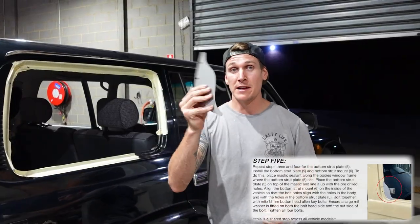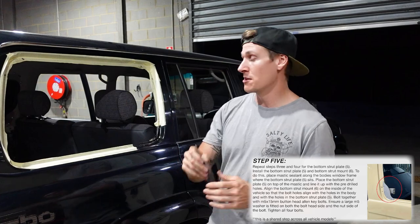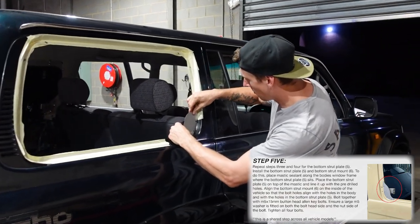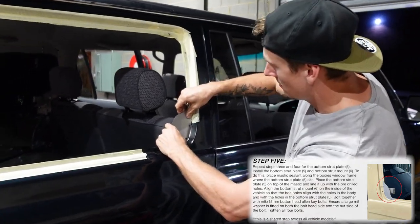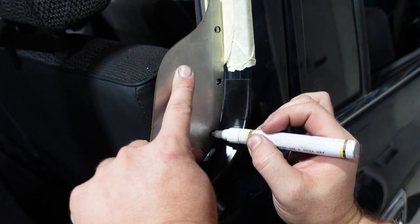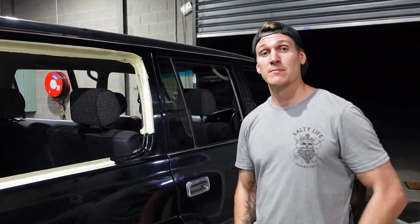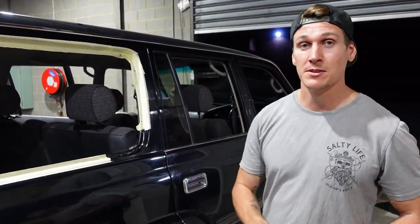There are two plate fives — there's no left or right, so just grab one of them and place it into the corner of your window frame. Move it around until you find a comfortable position, then grab your texta and mark out your holes. Then drill yourself some holes so you can mount this bracket into your window frame.